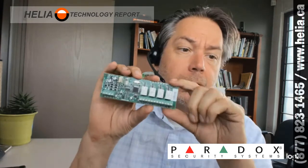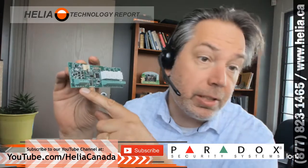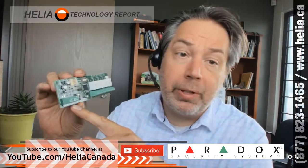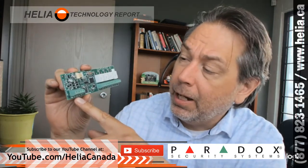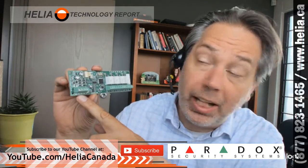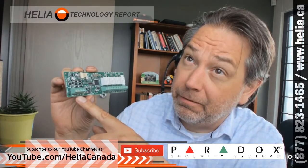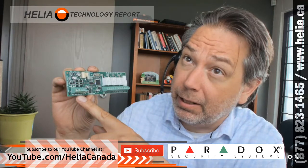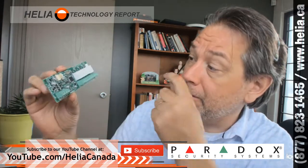This is the module here — I should probably take the serial number off because that's a security risk. We've got our COMBUS connectors here, and the COMBUS supports up to 300 meters or 900 feet, or with 18-gauge cable it's up to 3000 feet and 1000 meters — really long distances on those.